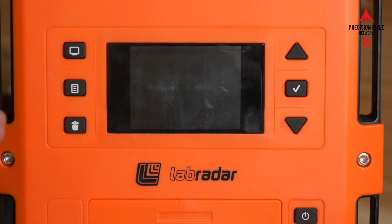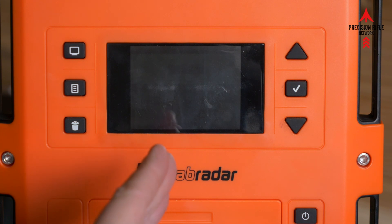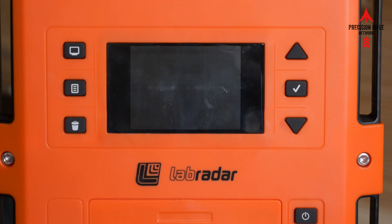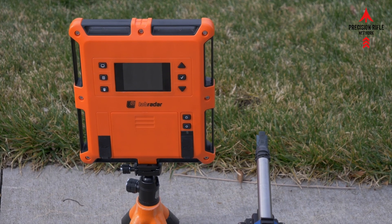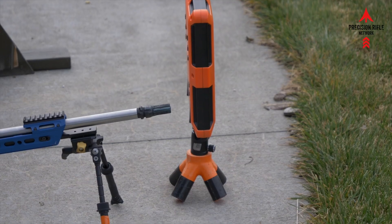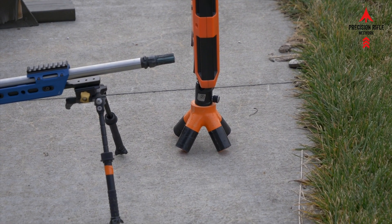Don't shoot your Lab Radar — I don't mean set it directly in front of your muzzle. I mean offset it just a little bit: a couple of inches, three to four inches off to the side, but actually out in front of your muzzle a few inches — two to three inches.